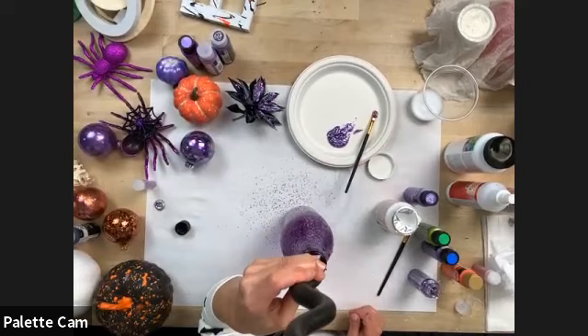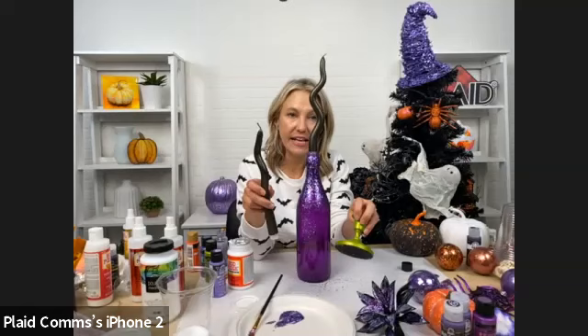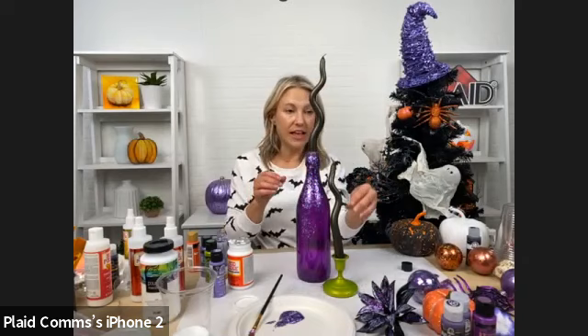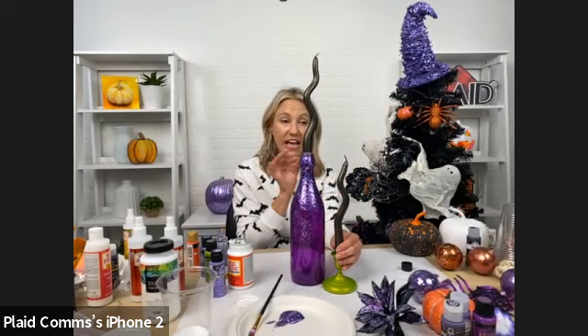You could create some wicked-looking candle holders and centerpieces. These are candlesticks that we painted with Color Shift, and then we also painted the candles themselves with Color Shift — you can even paint your candles. It all works together as a really fun centerpiece, and you can see that beautiful shine from the Glitterific. I love the combo of Color Shift and Glitterific.